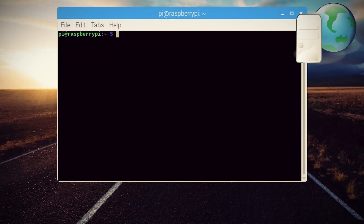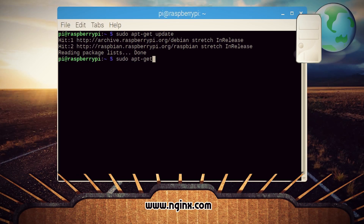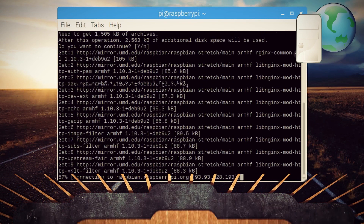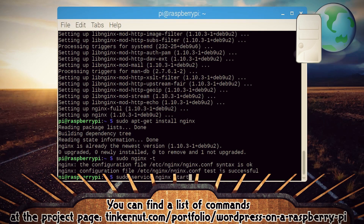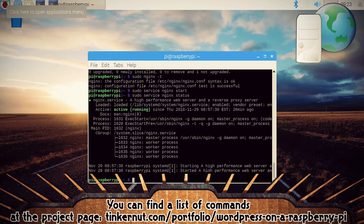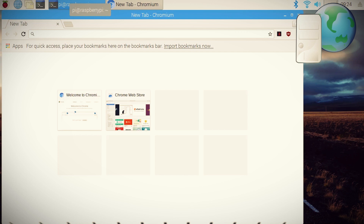First, a web server. Now there are plenty to choose from, but Nginx is a good solution that works well with the Pi's limited resources. So after installing it, check it, start it, and get the status. Then if you open up a web browser, you can type in localhost and you should see the Nginx splash page. Web server — check.